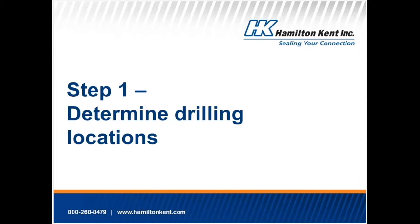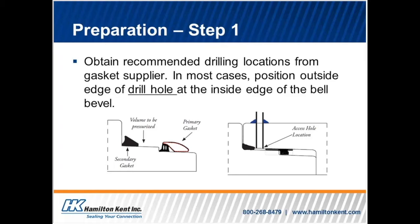Step one: determine drilling locations. Please note that the preparation steps should be done at least a few hours before the testing begins. In order to perform the test, hydrostatic pressure will need to be introduced into, and air exhausted out of, the pressure pocket. Consequently, two access holes will need to be drilled through the wall of the bell into the space between the two gaskets. Use the drill holes in the middle of the bell and obtain recommended drilling locations from the gasket supplier. In most cases, position the outside edge of the drill hole at the inside edge of the bell bevel. One hole should be at the horizontal centerline and one at the top elevation of the pipe or box. Be sure to ensure that the locations of your drilling holes will also avoid your rebar cage. Mark locations on the inside of the bell for drilling — the inlet port on one side and the exhaust port on the top — where these holes will fall so that they are between the primary and secondary gaskets.